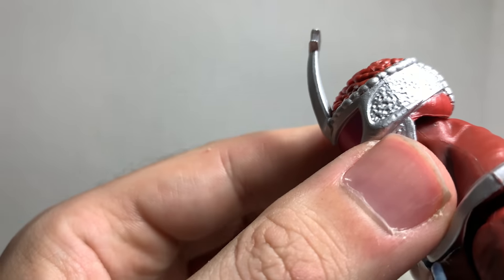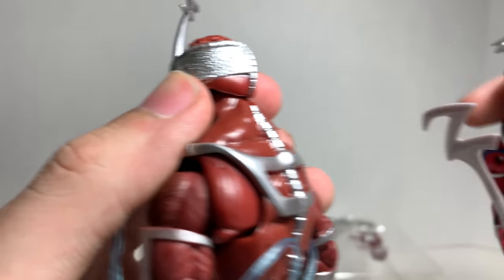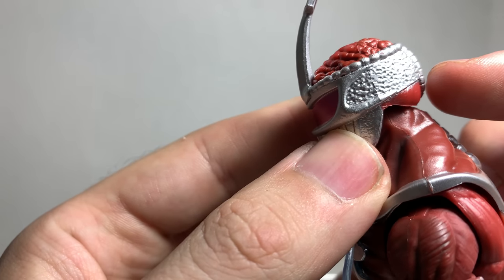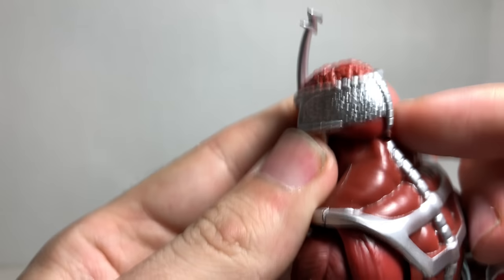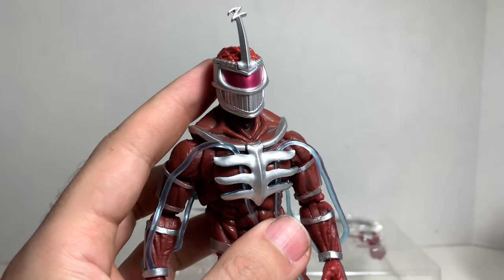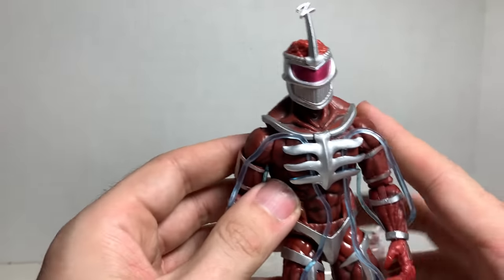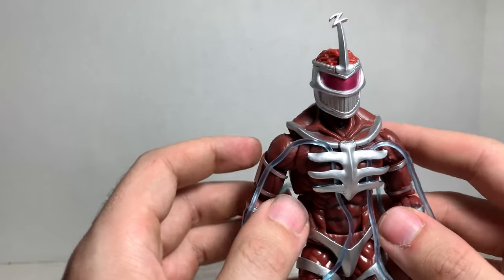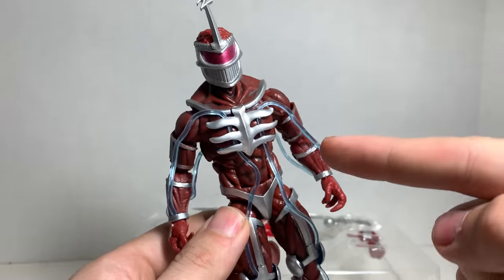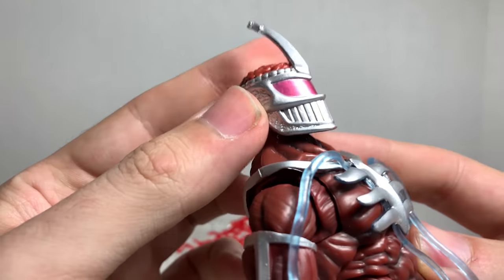For anyone that knows Power Rangers — Lord Zed was not from Super Sentai. He was created just for Power Rangers, which is awesome. Not a Super Sentai villain that was brought over to the States. He's completely Mighty Morphin Power Rangers, 100%. Which I love.